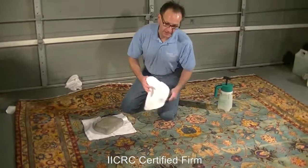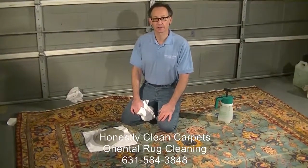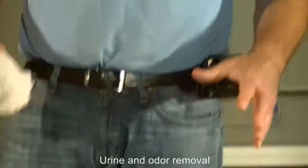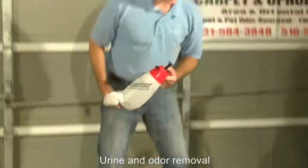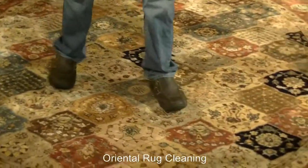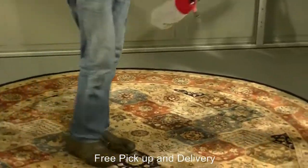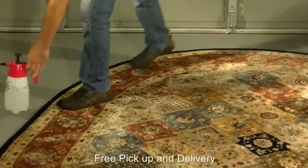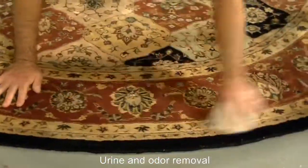Even with all this testing, there's still a possibility of dye migration, so one always needs to be conscious of that in the cleaning process. When we do see a little bit of transfer, we apply a dye-lock agent to the carpet. This sets the dyes so you don't get dye migration, typically in the drying stage. On this small carpet, we'll actually just hand rub it in.